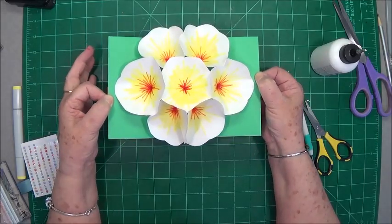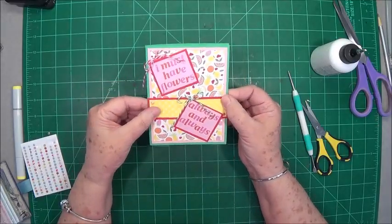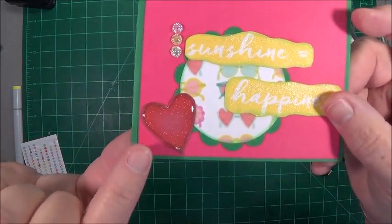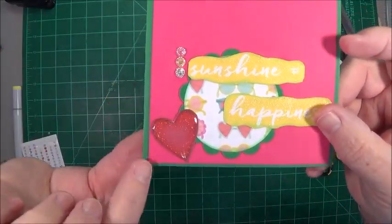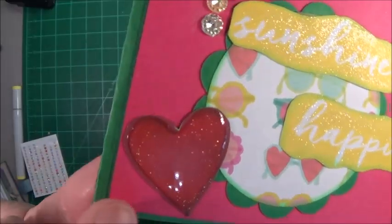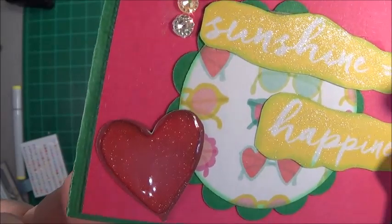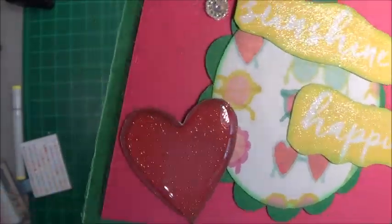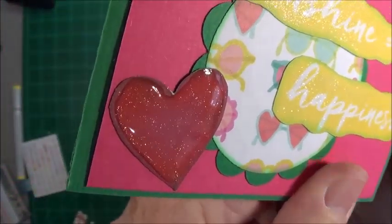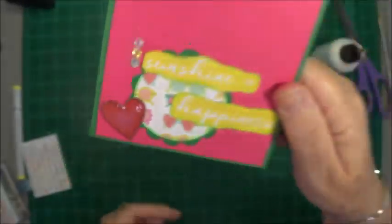You can make it smaller or larger — I just love it. Sit and play with mine. Okay, that is it guys! I hope you have enjoyed this tutorial. And again I want to show you this heart — if you have glossy accents, and even if you don't we have it in the store, we also have the wink of stella. Put your wink of stella down on it — I just free-handed cut this heart out — put wink of stella down there, it's just clear, then put some glossy accents on. There you go — you see what it's doing. Absolutely beautiful.